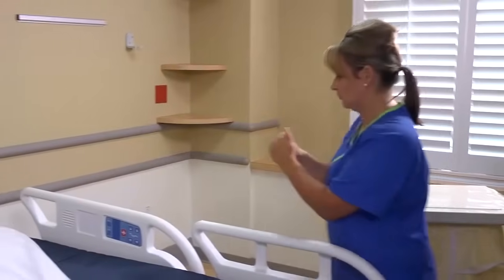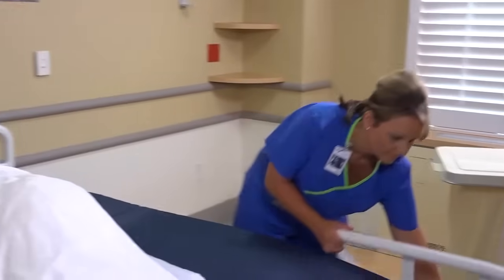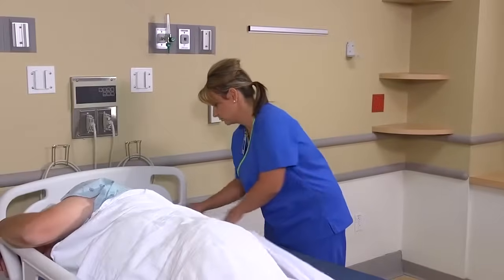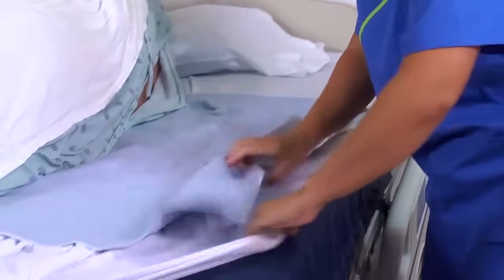Now lower the side rails and pull the clean, rolled linen and draw sheet, or waterproof pad, over the edge of the mattress from the head to the foot of the bed. Pull the corners of the fitted bottom sheet over the edges of the mattress. Then help the patient roll back into a supine position.